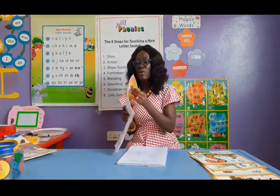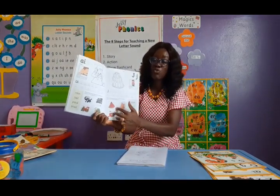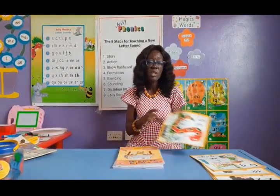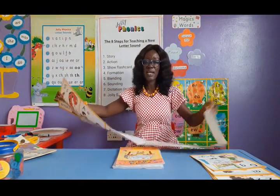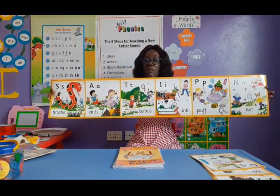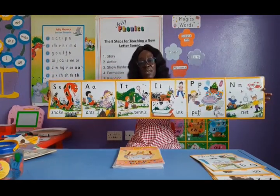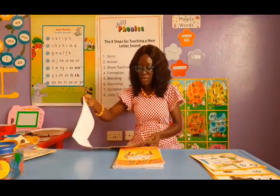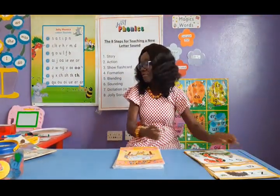Then we are going to have activities in the pupil's book. When I talk about sounding, this is where we start exploring sounding before we come to dictation of words. Jolly Phonics also has what we call the wall friezes. If I open this, you'll notice it has all the sounds in the first group — s, a, t, i, n, and all of them. Whenever we finish a group, we put up the chart as reinforcement. When children see the pictures, they'll remember the sounds and the actions.